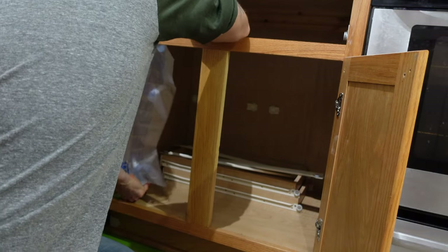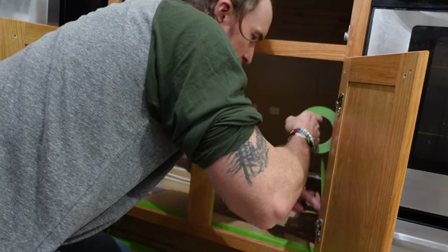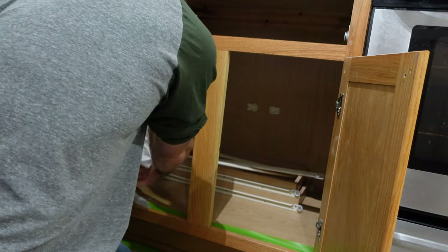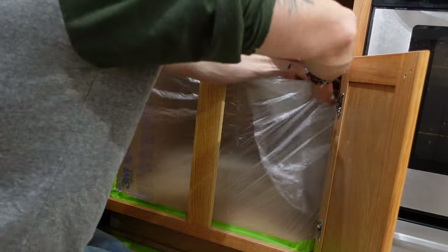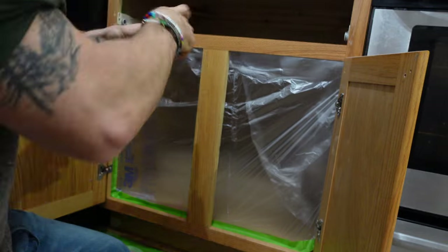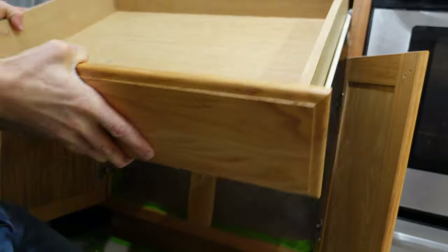Here you see me finally get smart and realize I can just take the top drawer out and go a little bit quicker. Sometimes you do things the hard way when the easy way is staring you right in the face. I just line the tape around everywhere, tuck it in, and try to keep as much of the excess plastic on the back side so it's not flapping out and hitting my project while I have wet paint. Then just drop the drawer back in and that cabinet is good to go.